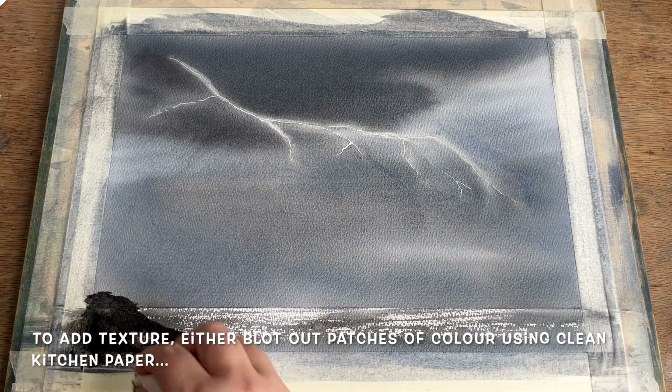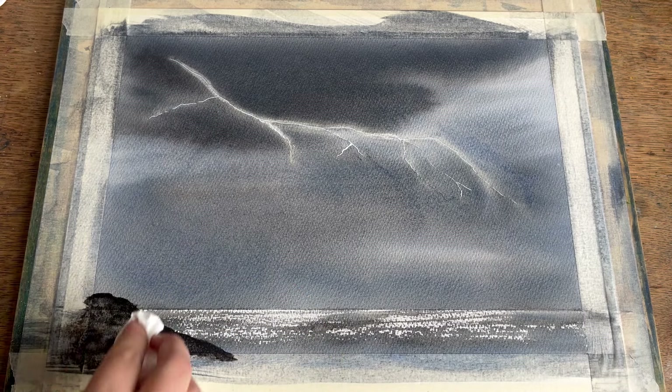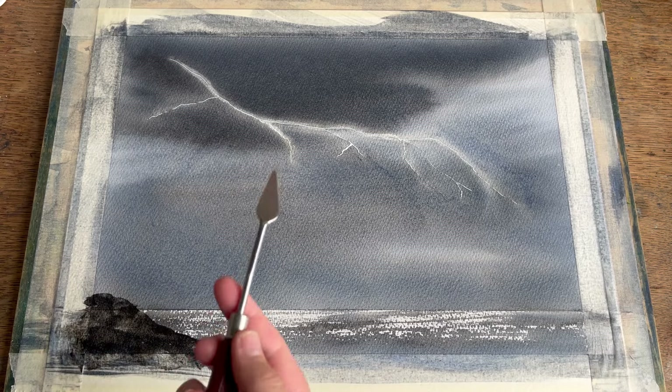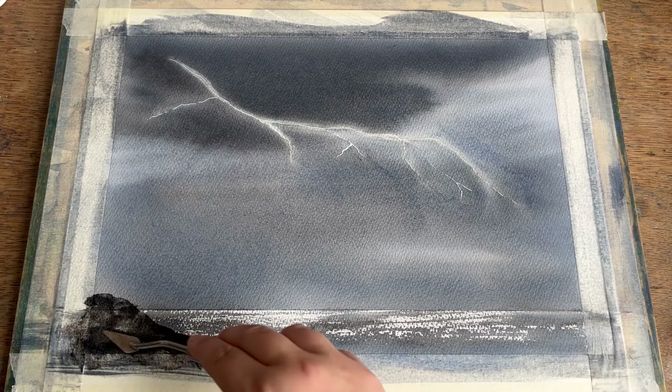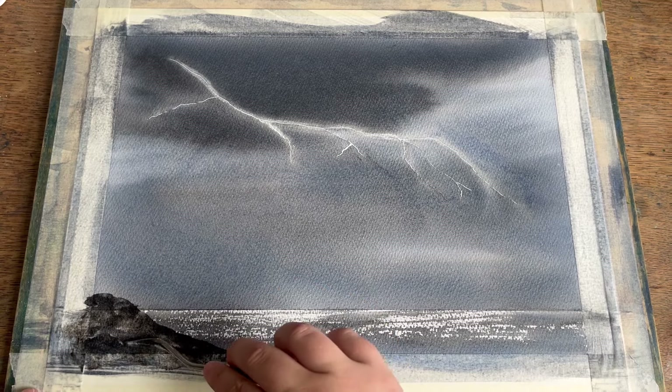To add some simple yet effective texture into the foreground, you can either blot in some small pale marks using kitchen paper or tissue, or you can come in with a palette knife and gently scrape in some rocky shapes into the wet paint.